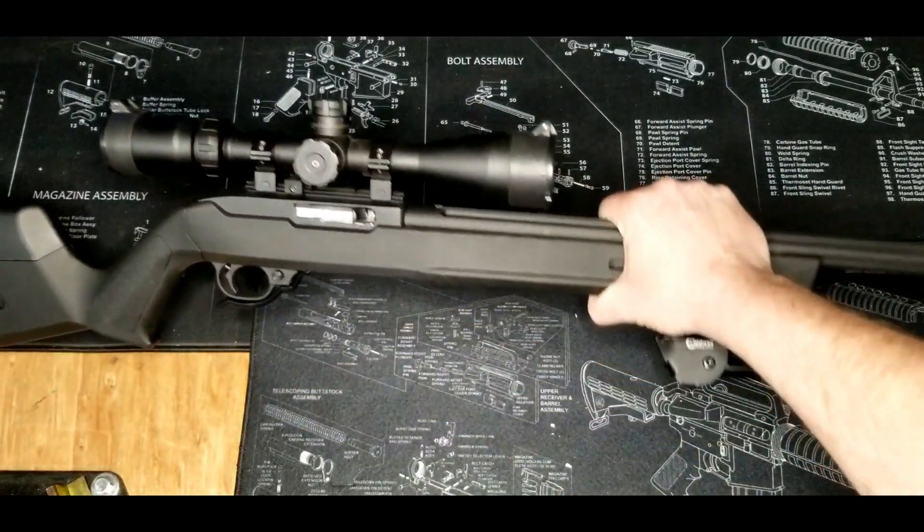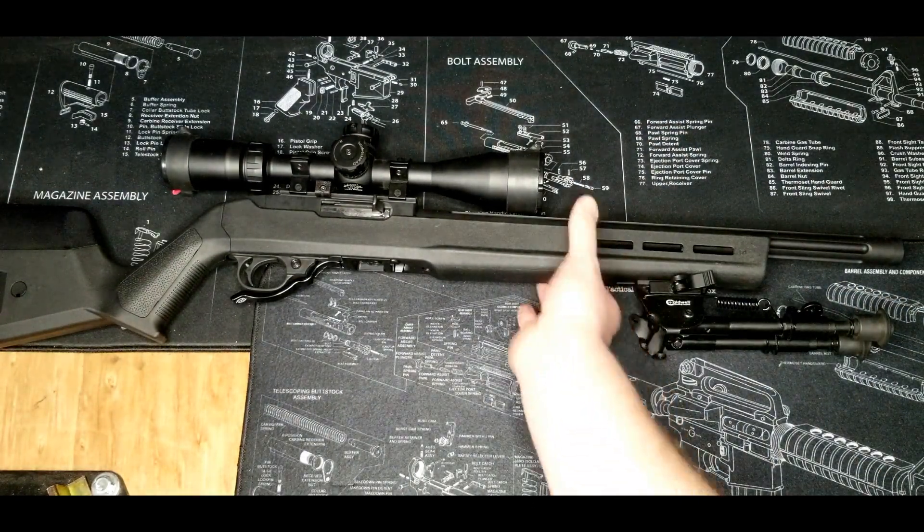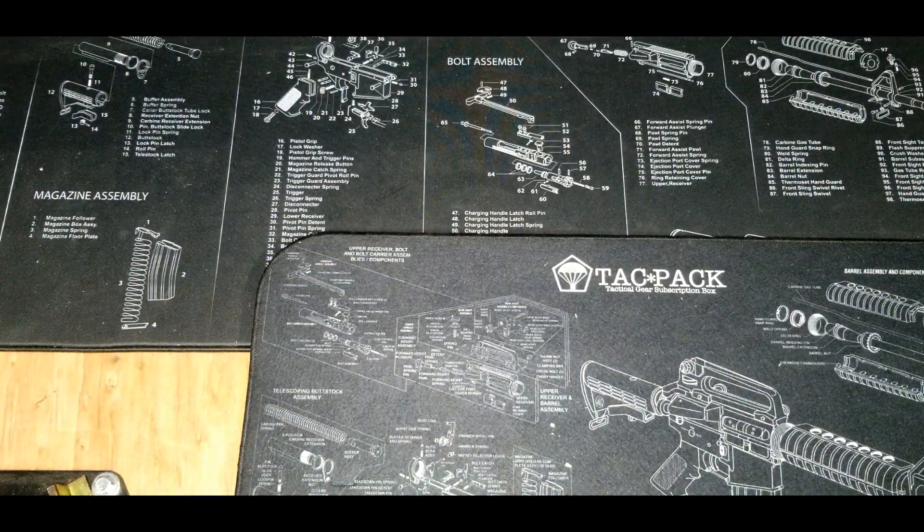Next up would be my Ruger 10/22 — a good little varmint gun, because squirrels and bunnies are good eating if need be, and ammo would probably still be plentiful for .22.